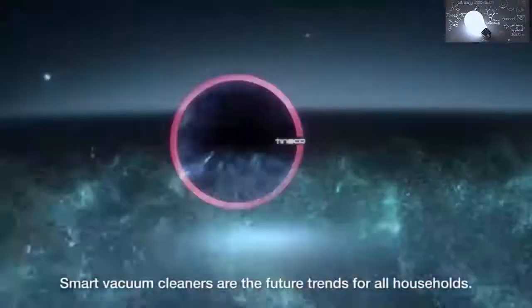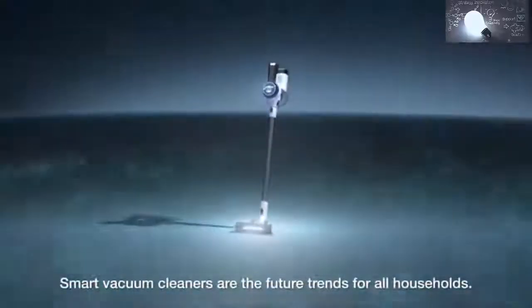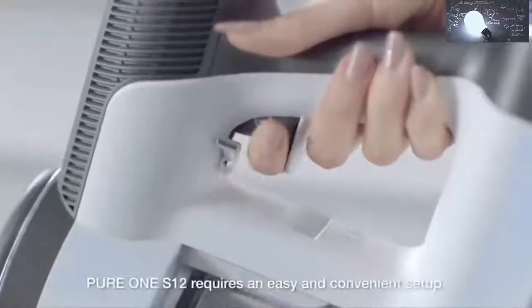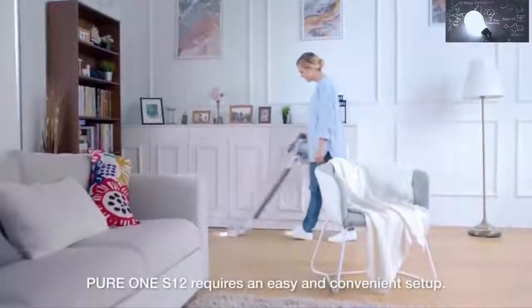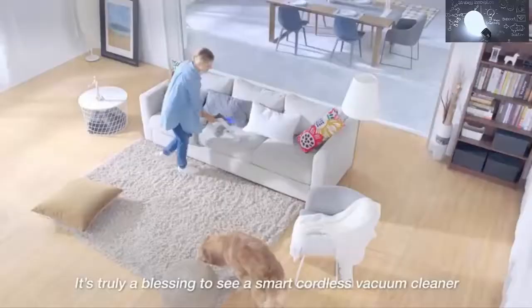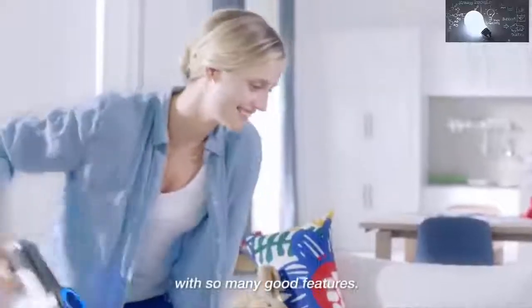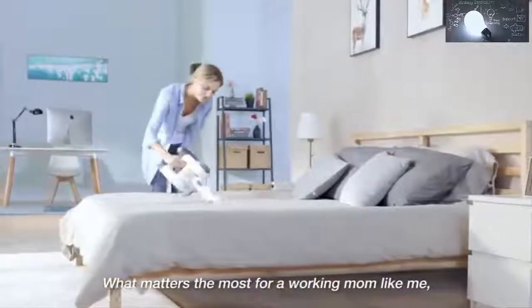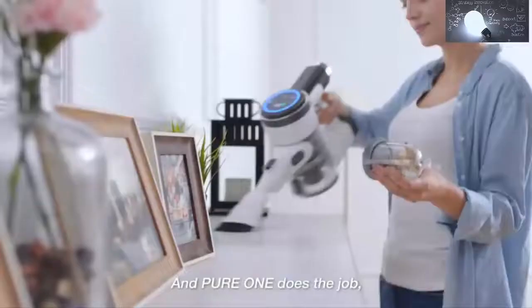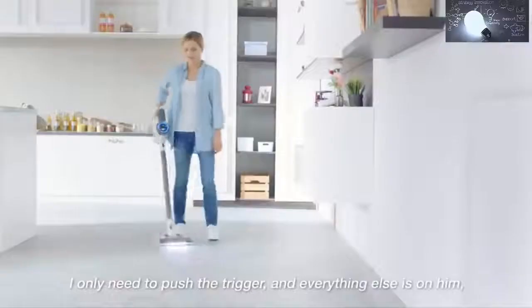Smart vacuum cleaners are the future trend for all households. With only one trigger to activate, Pure1S12 requires an easy and convenient setup. It's truly a blessing to see a smart cordless vacuum cleaner with so many good features. What matters the most for a working mom like me is that it's easy, convenient, and really helpful. Pure1 does the job — I only need to push the trigger and everything else is taken care of.